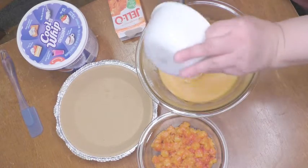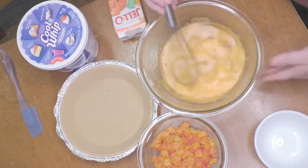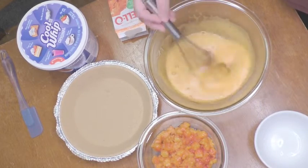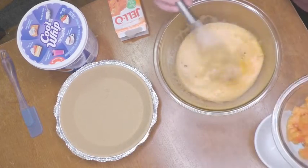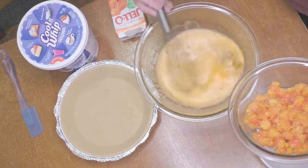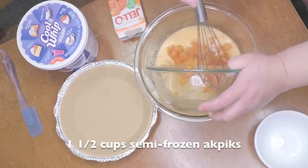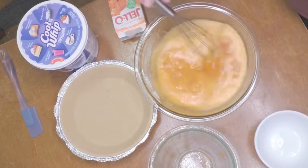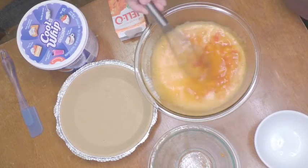Once the jello is dissolved, go ahead and add your icy water. You'll want to stir until the ice is melted and the jello starts thickening up a little bit. Once you notice there's no ice cubes, go ahead and add your semi-frozen cloudberries. The cloudberries and the ice combined should start really thickening up your jello.